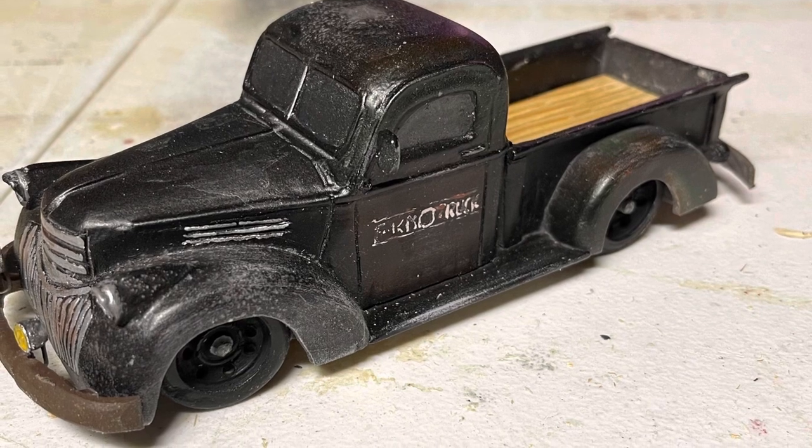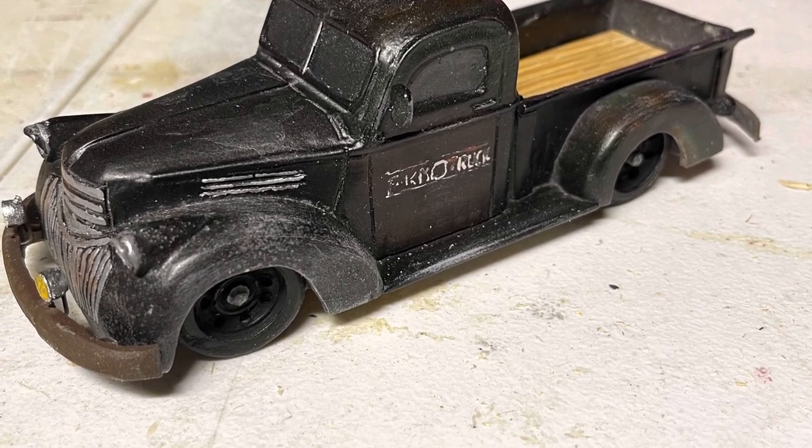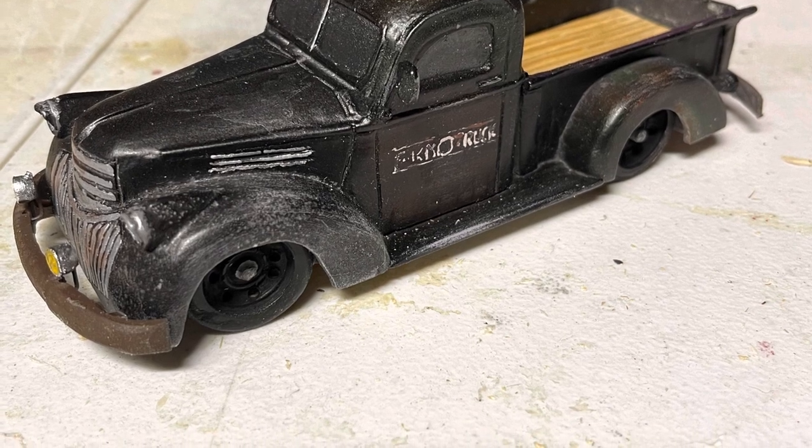And this was the final product — a wooden truck made from pieces of a three-quarter inch pine board, glued to a block, and then cut into shape.